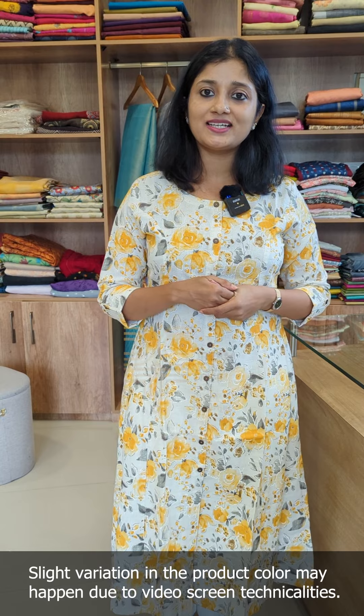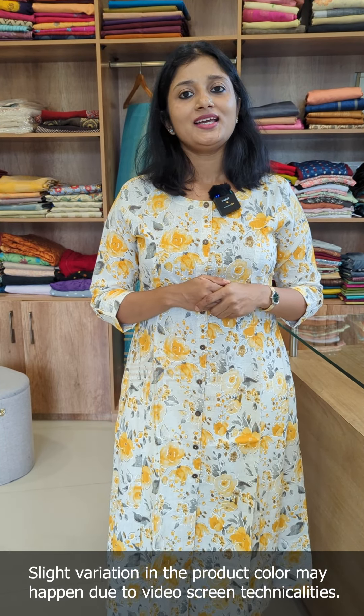We have a collection of unstitched suits. You can purchase any of these products on our website or contact us through WhatsApp. Thanks for watching.